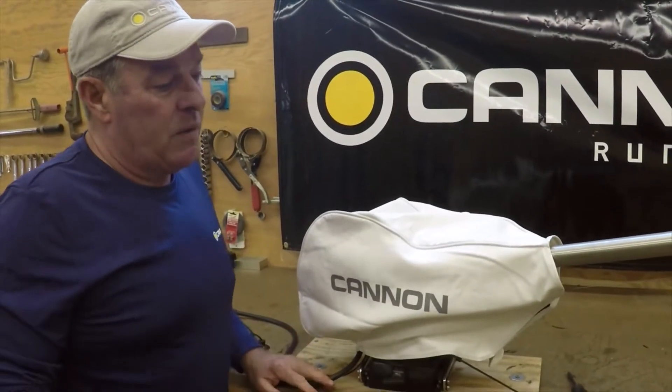But that's the tip of the week for maintenance on your Cannon Downrigger. Thank you, and good luck fishing.